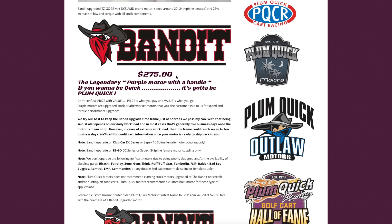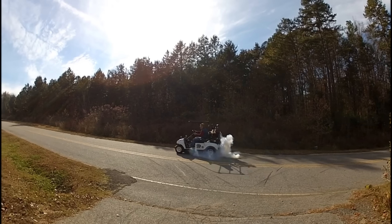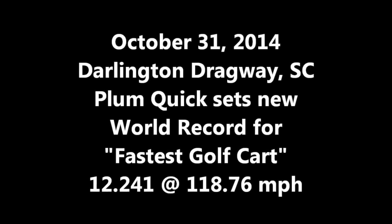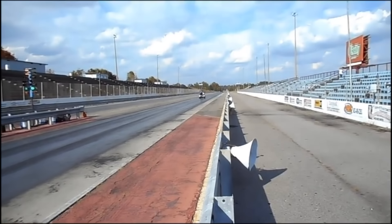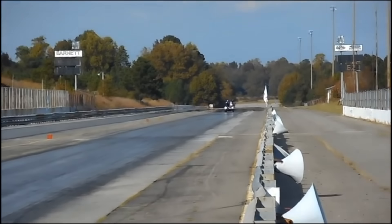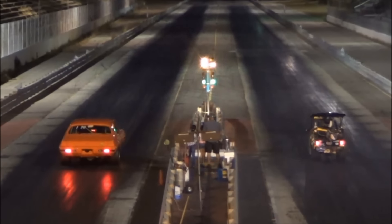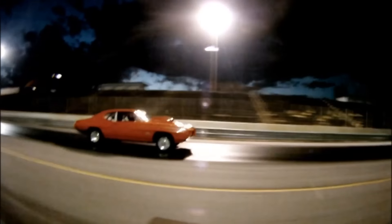Let's add in some of these racing clips here. Have you ever seen an electric golf cart do a burnout? Plum Quick also holds the world record and the Guinness Book of World Records for the fastest golf cart. I'm going to drop some links in the description below and at the end of the video so you can find Plum Quick Racing a whole lot easier, and I'm going to list their YouTube channel as well so you can watch some of their races.